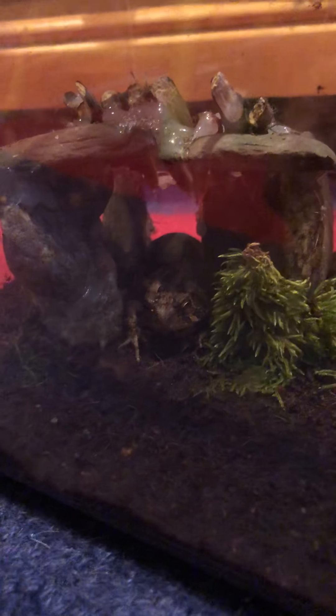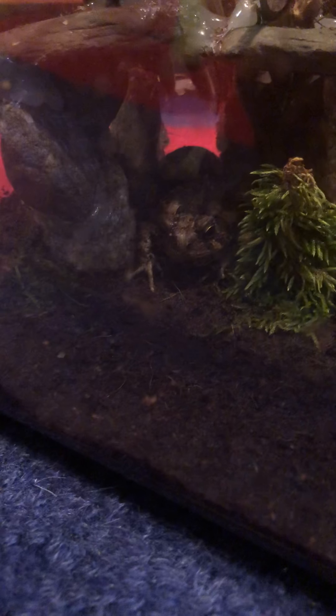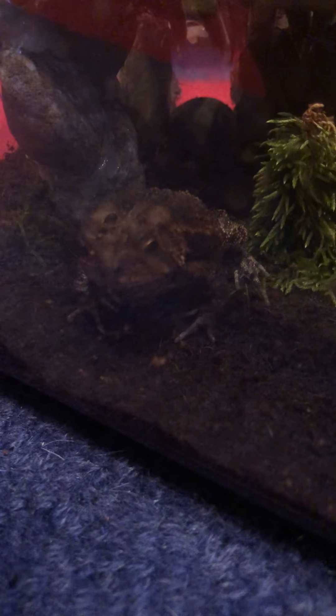I mainly feed these guys crickets and baby dubia roaches every once in a while, and mostly earthworms for the frog. For the toad I give mealworms, but not too many mealworms or crickets because they can cause impaction due to their hard shells. You can feed them about two or three mealworms per week and three crickets per week, and the rest can be earthworms.